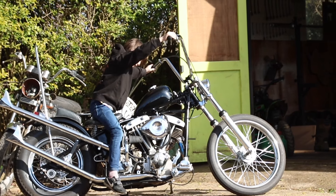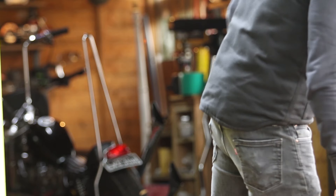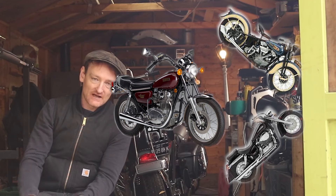Right, so if you're watching this you want to know how much it costs to build a chopper — or you're just being nosy to see if I'm talking bullshit and slag me off. I'm going to give you an honest evaluation of how much it costs to build a chopper. You can chop any motorcycle, but this is based on the experience I've had with my bike.